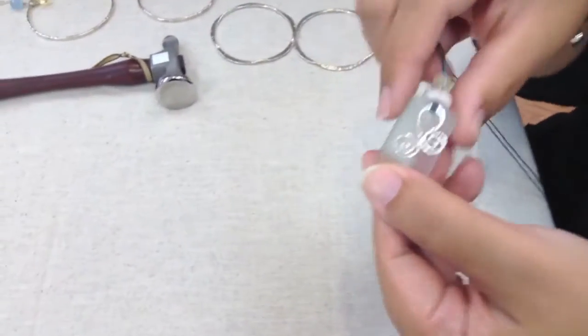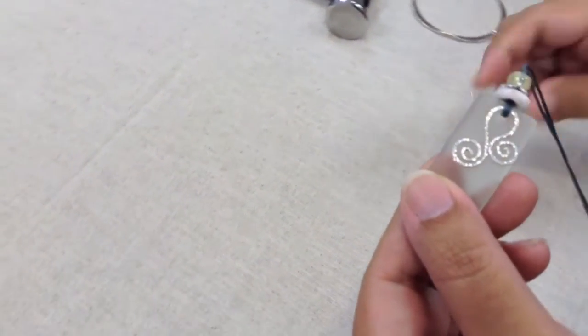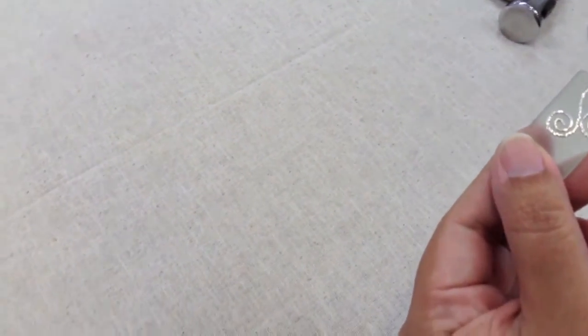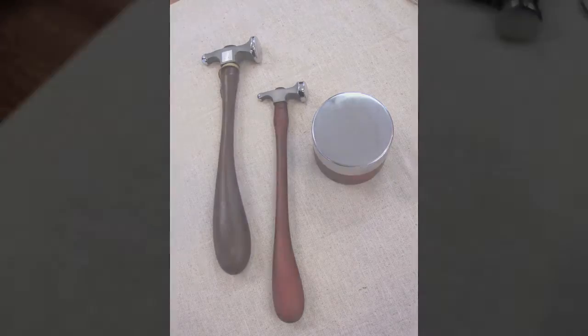I want to show you how to make this little spiral component right now. I'll show you how to shape it and also hammer it on our beautiful new bench block and hammer that we have today in the store.